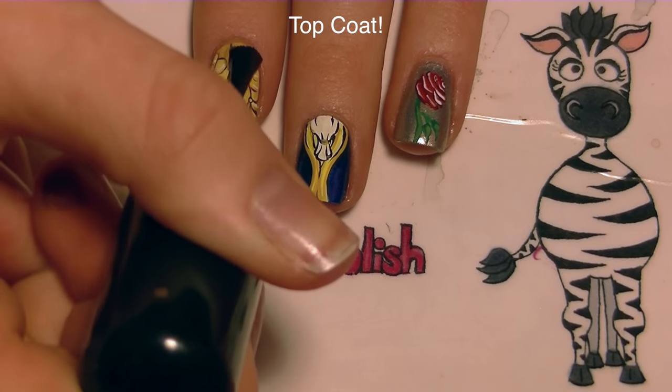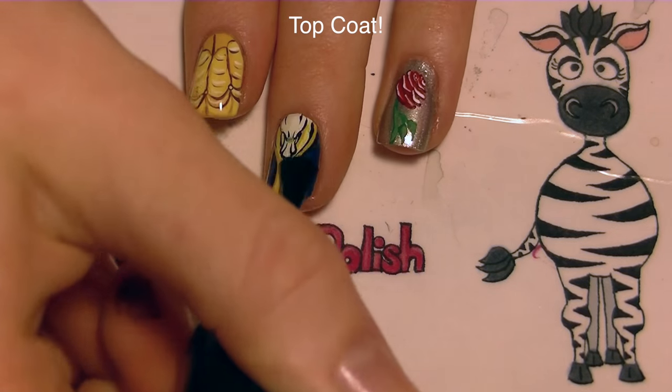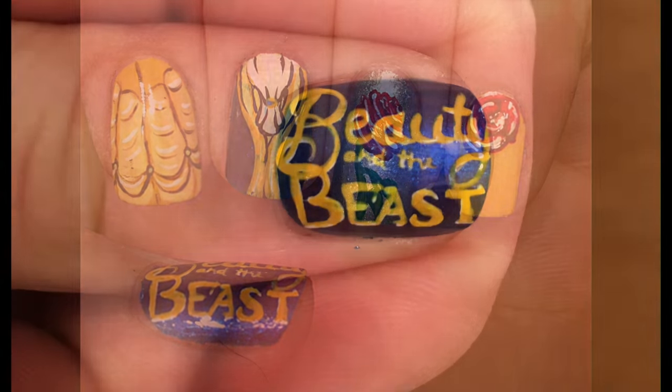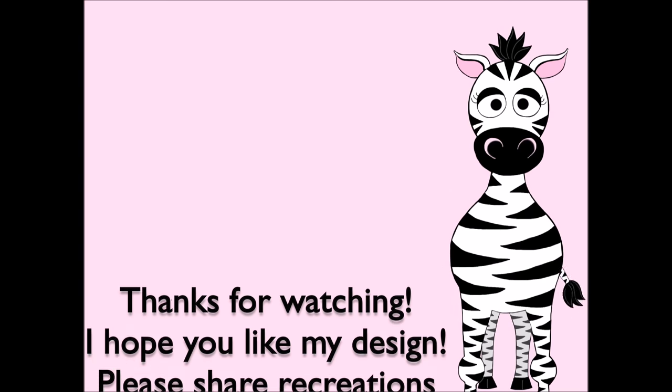And of course add a layer of top coat. Thank you so much for watching, I hope you like this design. Please share any recreations with me on Facebook, Twitter, and Instagram — I would really love to see them, and I will see you in my next video. Bye!